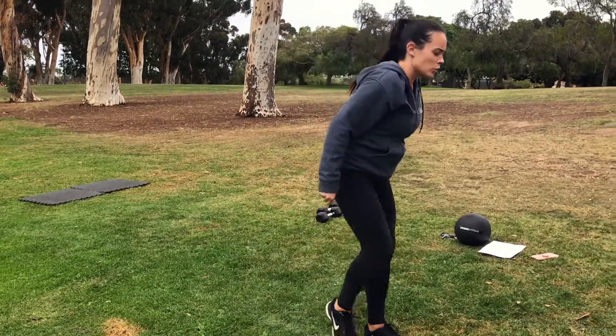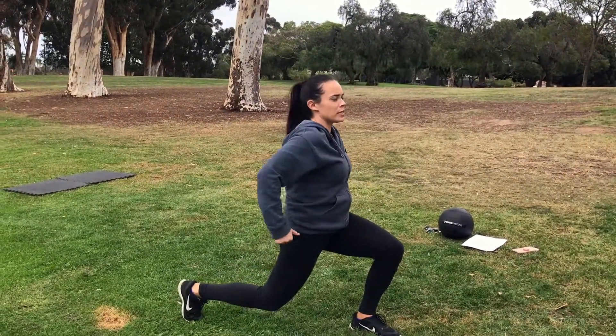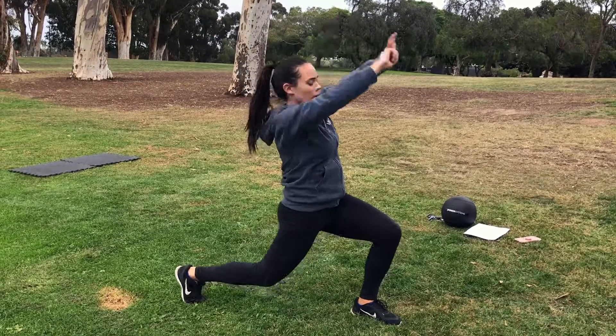Last warm-up move, we'll do a lunge with a reach back. Go into a backwards lunge, and once you're comfortable and stable, go ahead and reach it back. Walk and stand.